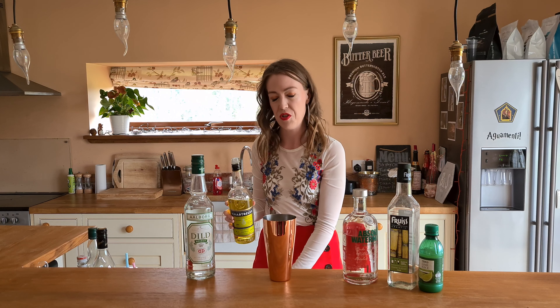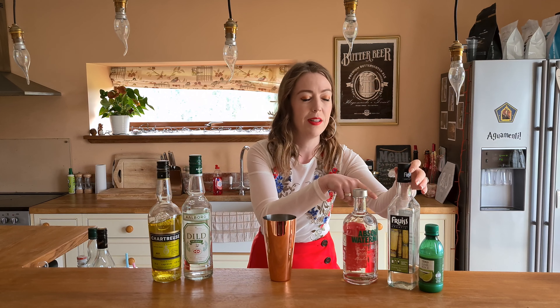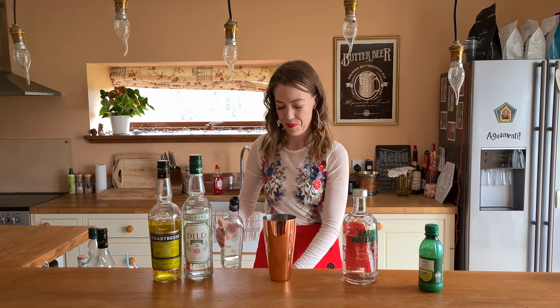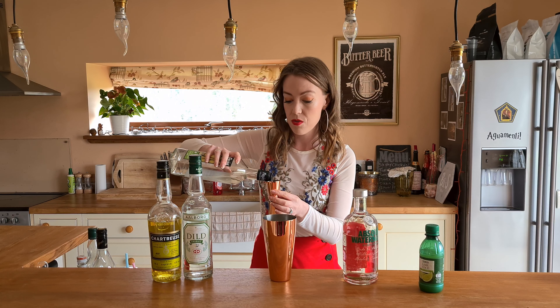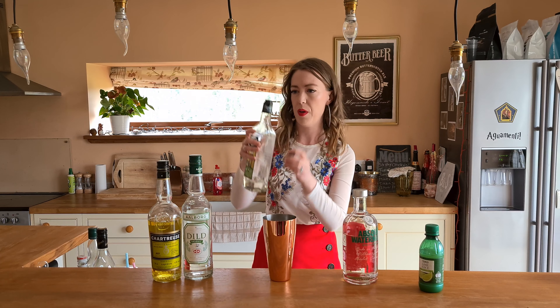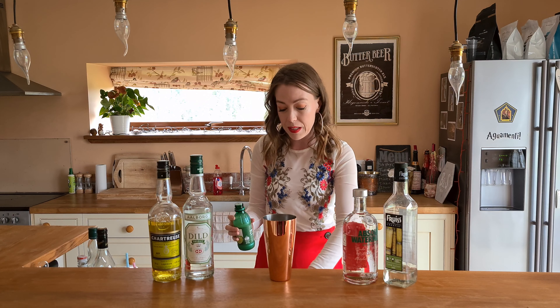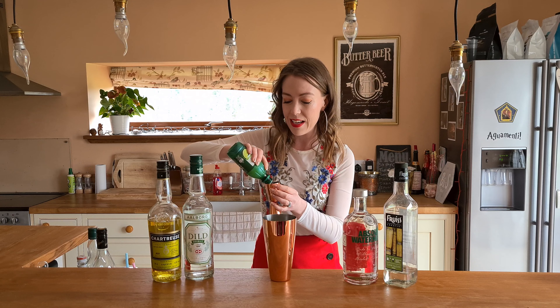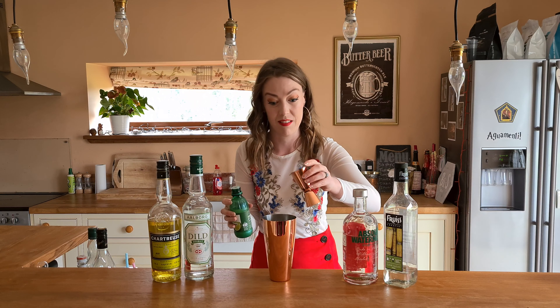Then I'm going to do 15ml each, making everything easy for myself, of the lime juice and the sugar syrup. I don't have any homemade sugar syrup at the moment, so the bottle will do just fine — that's getting low too, but it's only a few pounds, whereas the Aquavit is like 20 or so. Preferably use fresh lime if you have it, and if you don't, like me, then this is better than nothing.